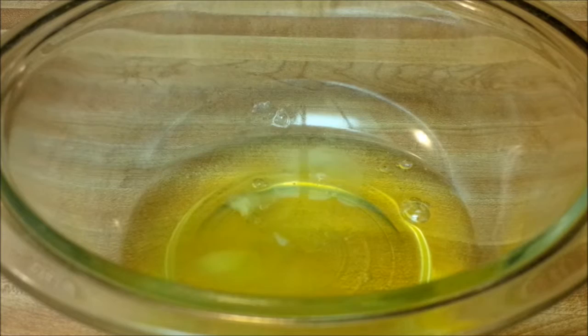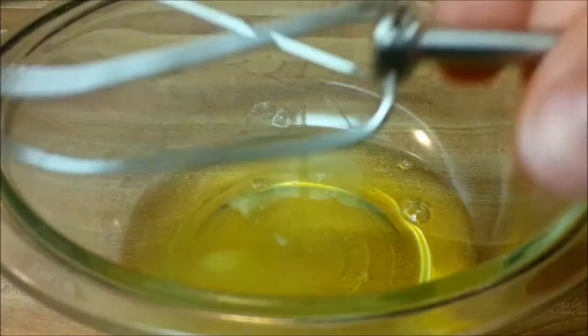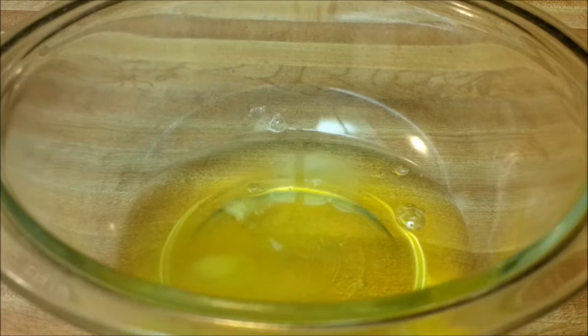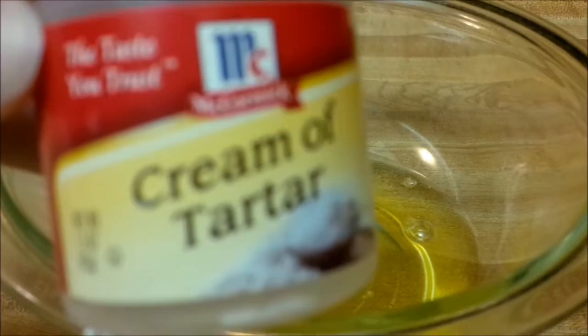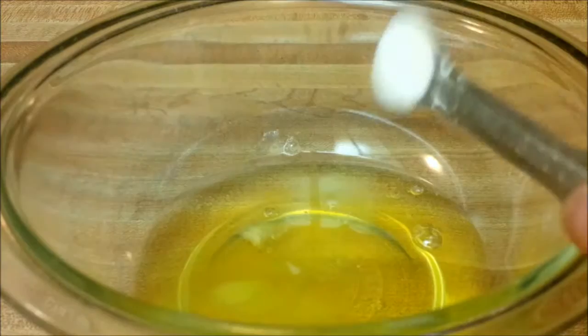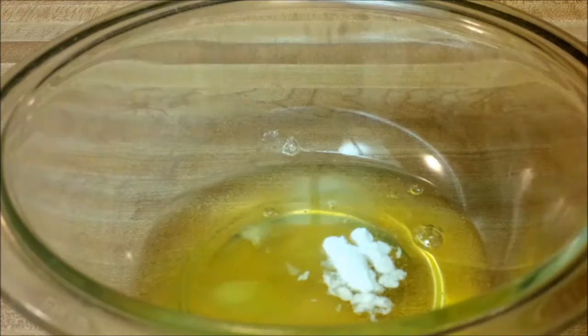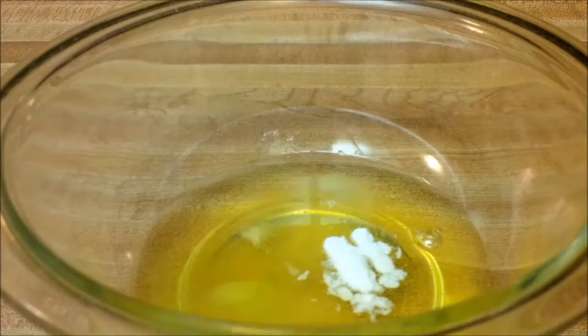Now we're going to move on to our egg whites. After beating the egg yolks, clean your beaters — you don't want any egg yolk in the whites. Put your egg whites in the beaters along with one-fourth of a teaspoon of cream of tartar and just a pinch of salt.